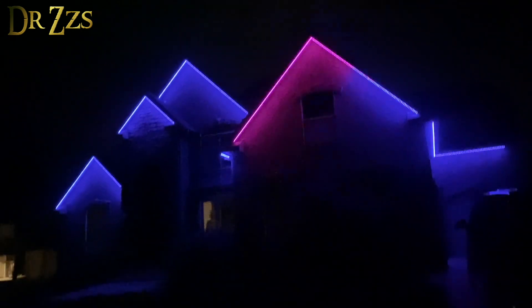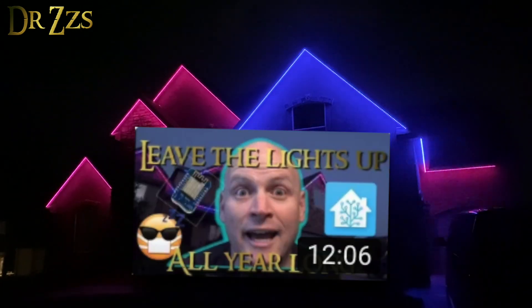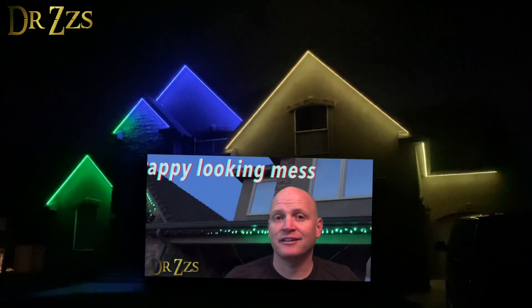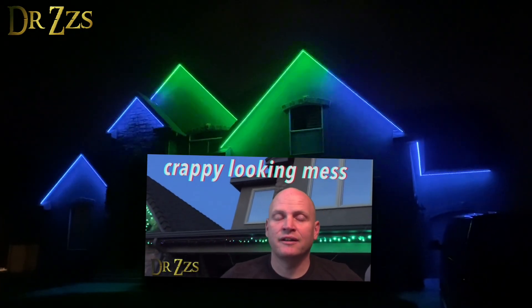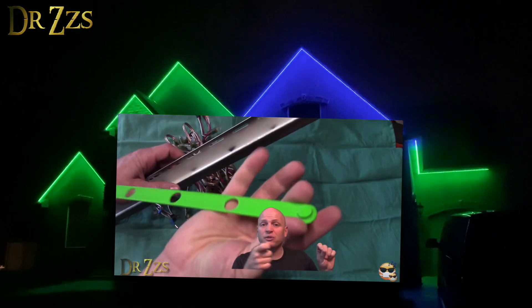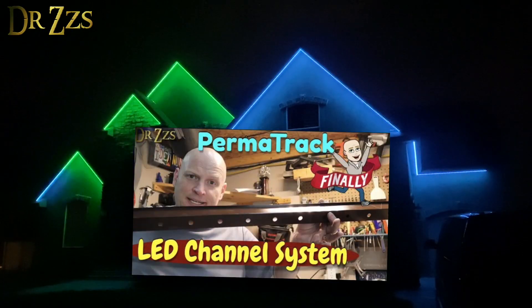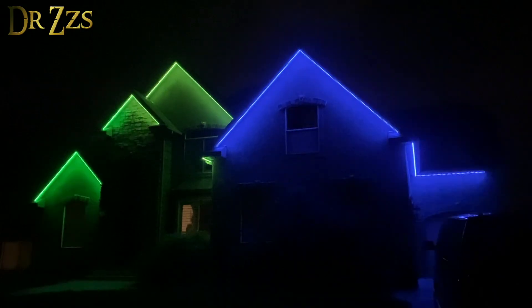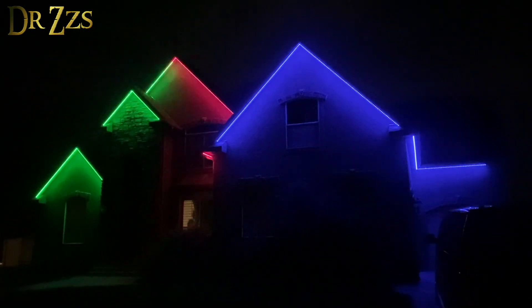Do you want lights like this on your house? Of course you do. In 2017, I did this to my house. When I did it, I had to figure it all out for myself. Since then, I've been working on ways to make it a whole lot easier for anyone else who wants to do it. This is the 2022 Permatrac update video. You ready? Let's go.